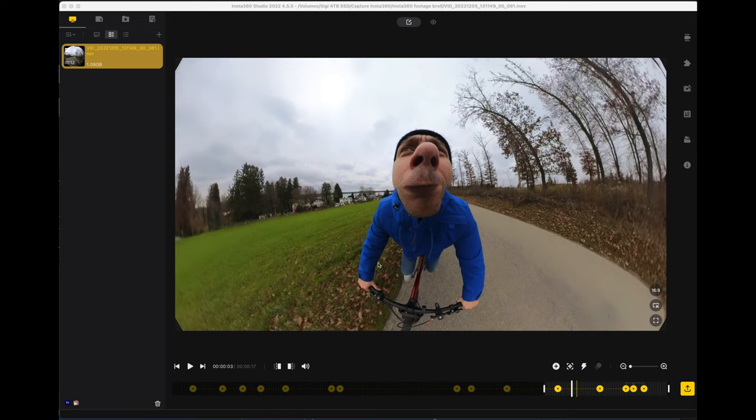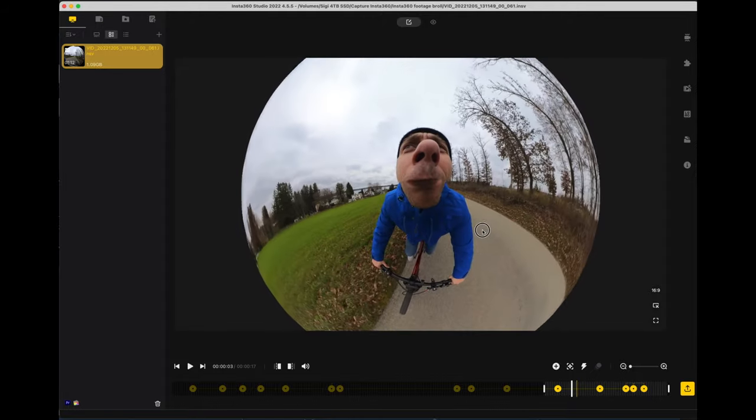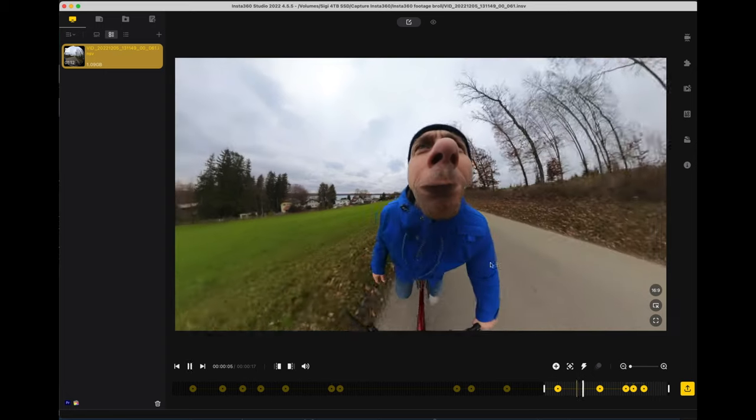Auch was die Videobearbeitung angeht, kann es für neue 360-Grad-Kameranutzer zunächst kompliziert werden. Diese Videodateien müsst ihr mit der Insta-Software bearbeiten – da muss man sich erstmal reinarbeiten. Ich selber bin nach kurzer Einarbeitungszeit reingekommen, weil ich Videoprogramme gewohnt bin. Man kann die Video- und Fotoaufnahmen auch gut auf dem Smartphone bearbeiten, jedoch ist mir das zu fummelig und zeitaufwendig. Ich bearbeite meine Bilder klassisch auf dem Mac mit der Insta360-Software, wo man das Material auch in besserer Qualität ausgeben kann.